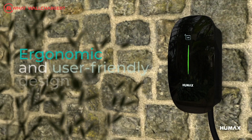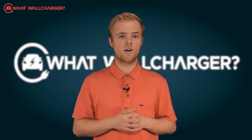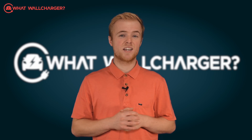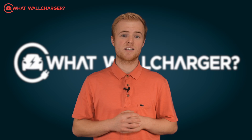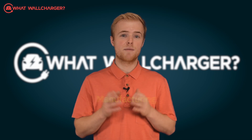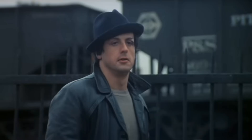This is the first EV charger from Humax to go on sale in the UK and we expect more models coming down the line. Best known for its digital TV recorders and smart home devices, South Korea based Humax has a 35-year heritage in manufacturing and the automotive mobility sector. So it's no electronics rookie.